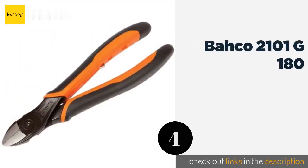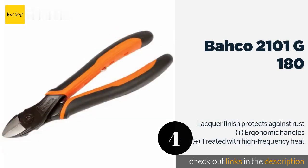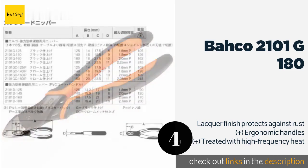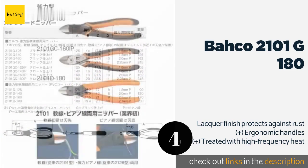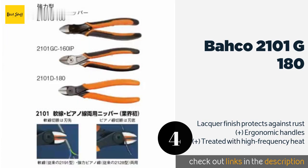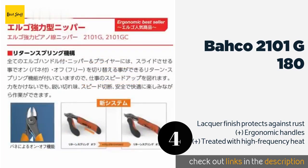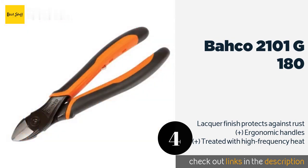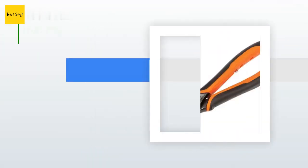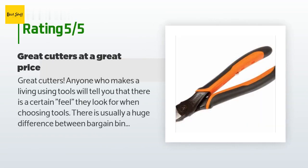The next product on our list is the Baco 2101 G180. Measuring 7 inches in length and rated to handle 3/32nd inch piano wire, the Baco 2101 G180 is designed with progressive edges that only touch near their tips, giving users better leverage on incisions made closer to their joint. The price is approximately $31. The average rating of this product is 4.4 stars with more than 416 customer reviews. A customer said: Great cutters.